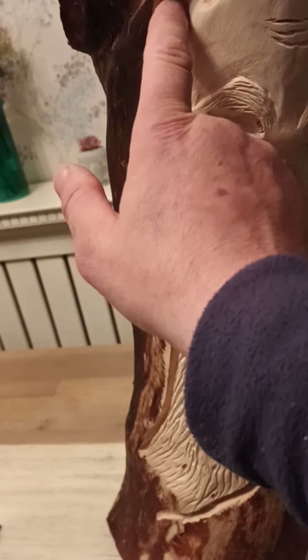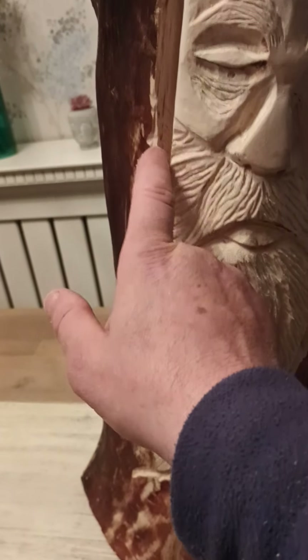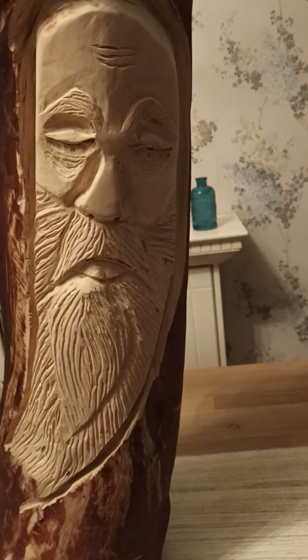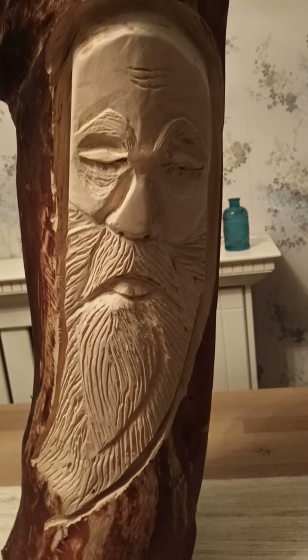Over here I'll come over a bit more, so I might take a bit more out from this side so I can get in a bit easier. Anyway, that's what I've got going on — just showing everybody what I'm working on. Have a good evening folks, talk to you soon.